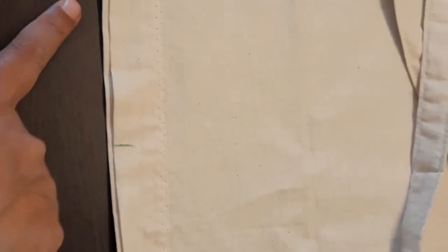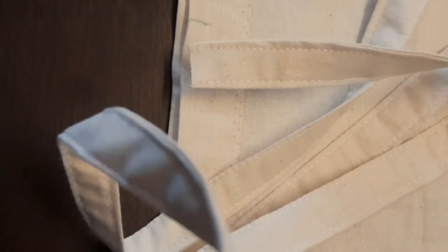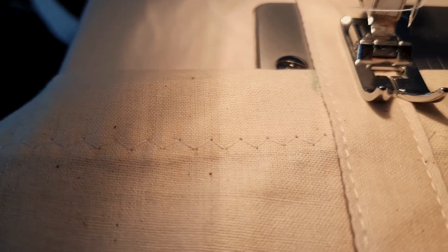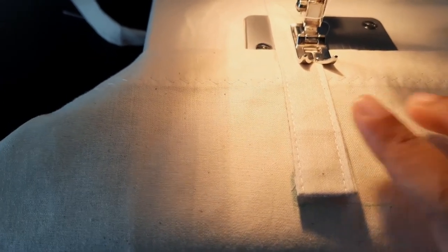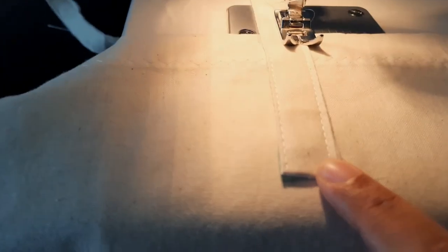I am going to explain how we are going to make a handle. First, we are going to make a half length. We are going to mark the point on the two sides. We are going to make a handle, making a fold on both sides. We will make a stitch on both sides. Thank you.